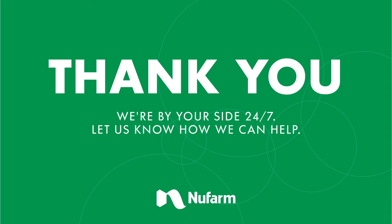Thank you very much. I hope that was informative. We are by your side 24-7 — let us know how we can help. I'm here for you, Newfarm is here for you. Have a great day.